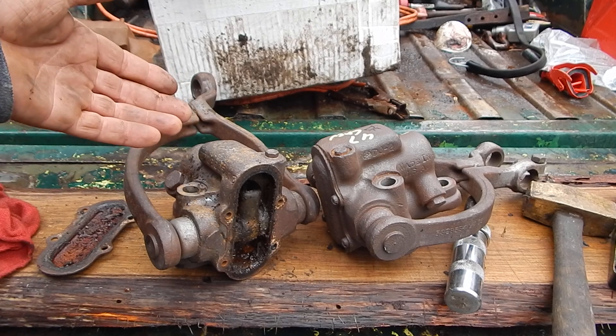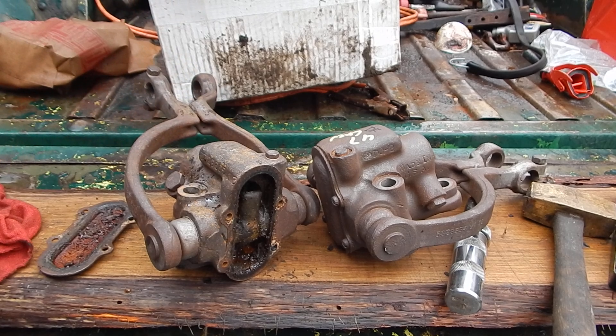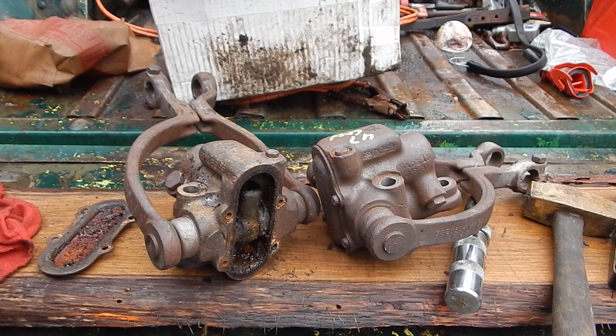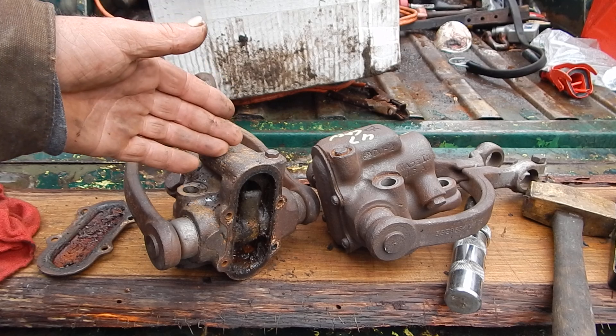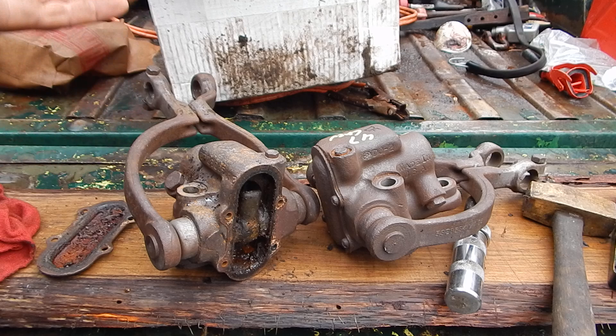I'm sure somebody there could rebuild these very easily. Here, there are companies that will rebuild them or sell you a rebuilt set, but you must have a core exchange because then they rebuild them — or they have somebody do it, maybe down in Mexico or something.